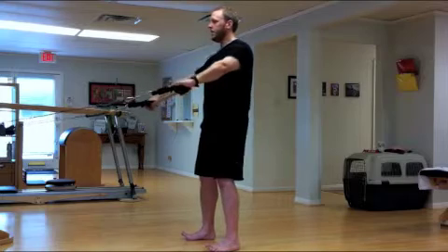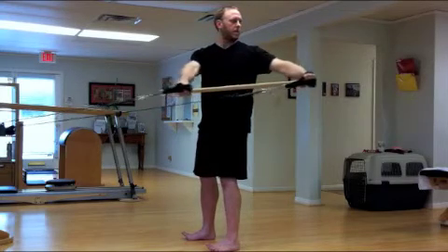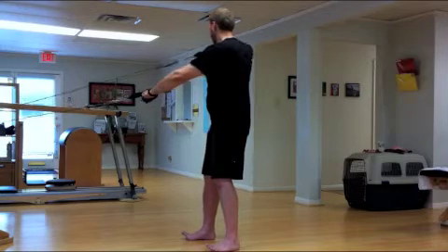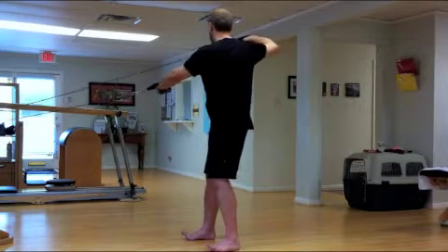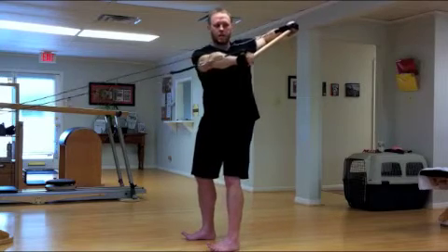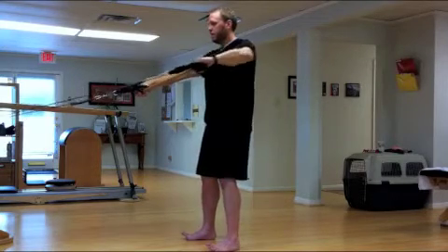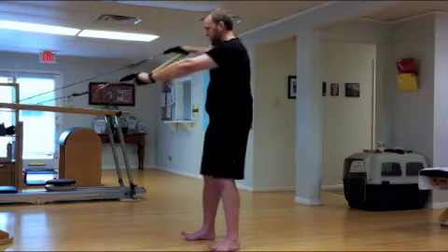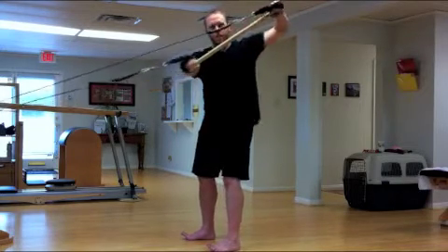Here we're creating some rotational exercises at various angles that would simulate the golf swing, and again to both sides. Notice the feet and trying to maintain a balanced arch in the feet, while also trying to maintain a neutral spine and a low back, connecting the feet with the core as we rotate the spine.